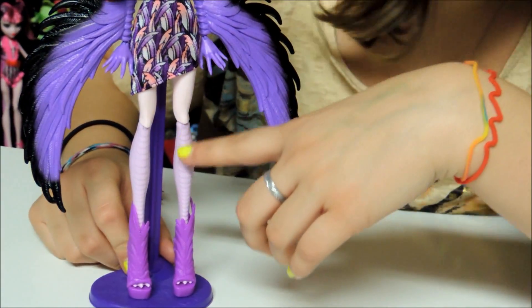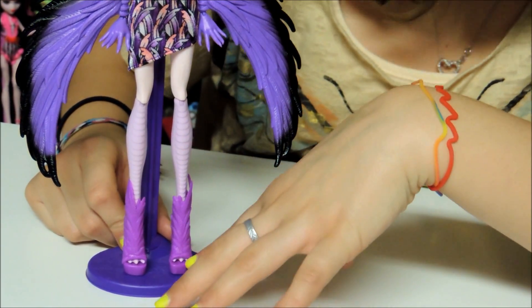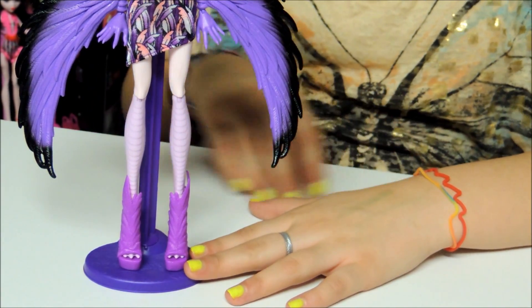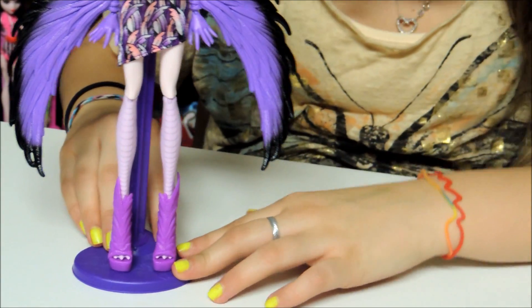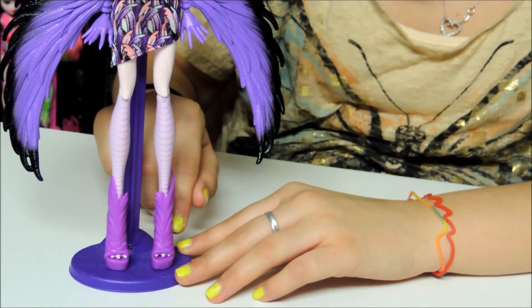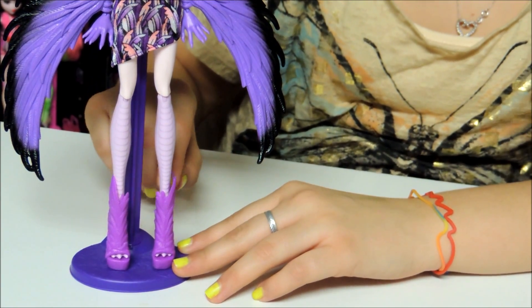She has scales down her leg. And she also has three toes — or claws — same thing. It's like for the birds or chickens and stuff. We'll take pictures at the end and show you what it looks like. Her shoes are pink with purple feathers and they're open-toed.